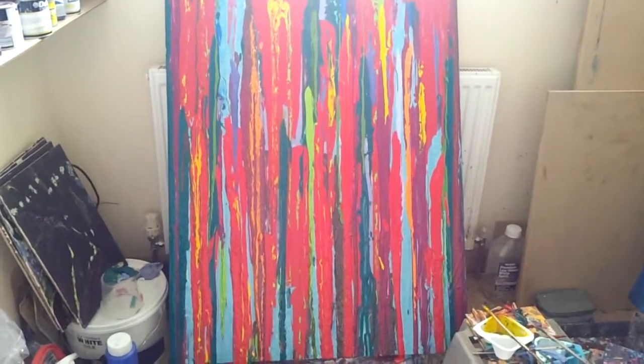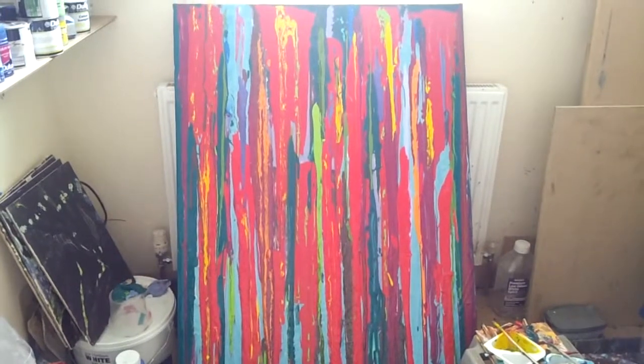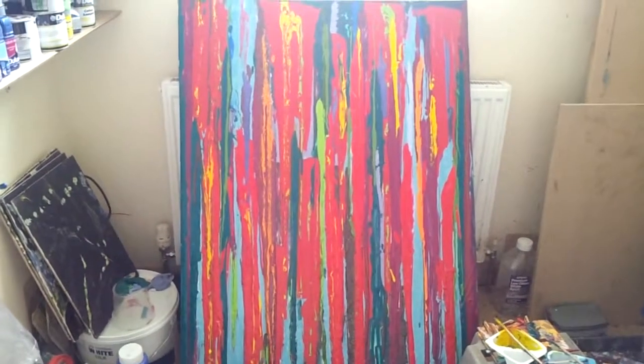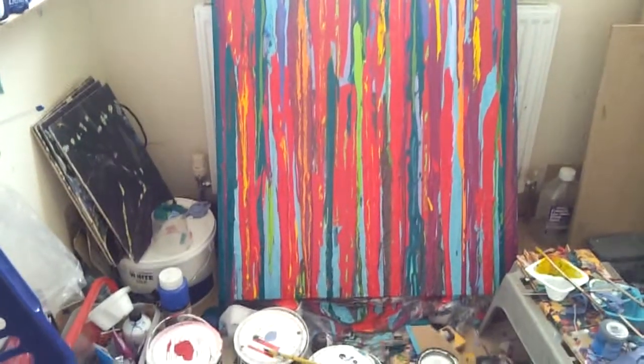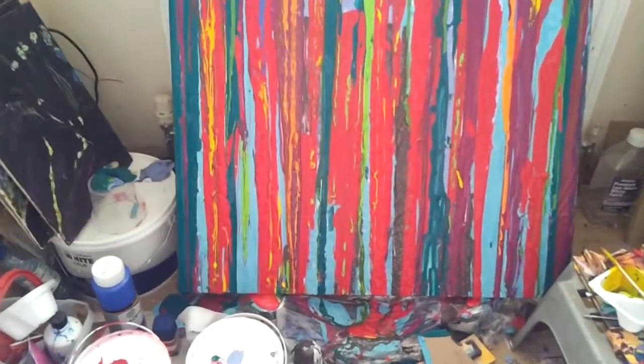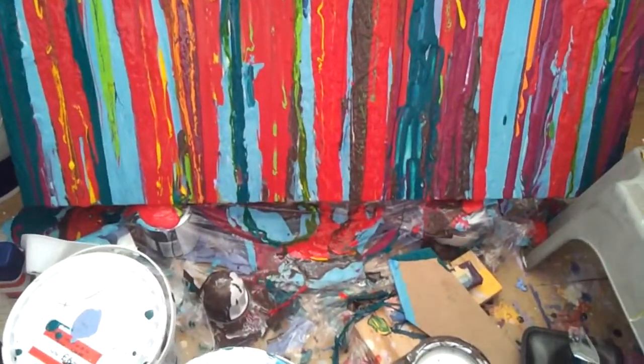Here we have some of my painting — the paint is now onto the canvas and it's been dripping for a while, making some interesting things on the floor, excellent patterns.